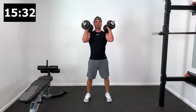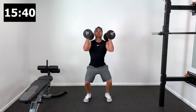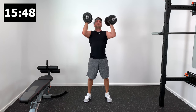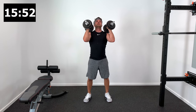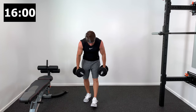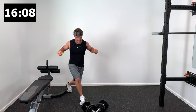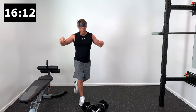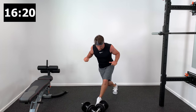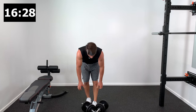Set number three on dumbbell thrusters — just a great total body motion. We're getting a ton of squats, a lot of quad and hip activation, the core is going crazy, and you're definitely using those lower back stabilizer muscles. Try not to let your torso round forward — the lower back has to stay nice and tight during the thruster motion. Exercise number four out of five in our total shoulder at-home HIIT workout with just a pair of dumbbells. It doesn't take a long time and it doesn't take a gym membership to make the kind of progress you're after.